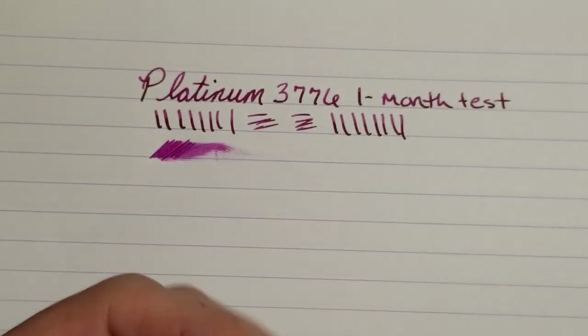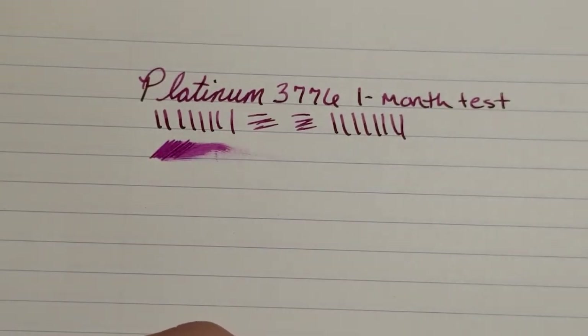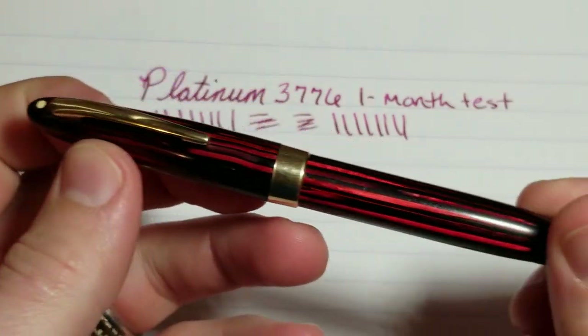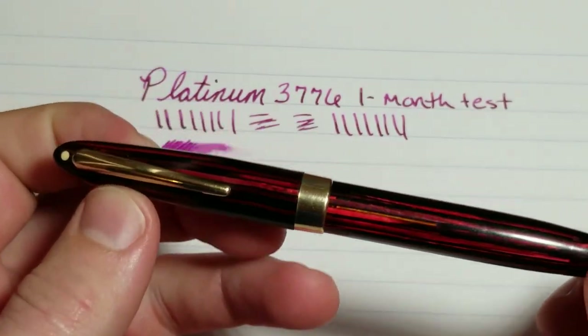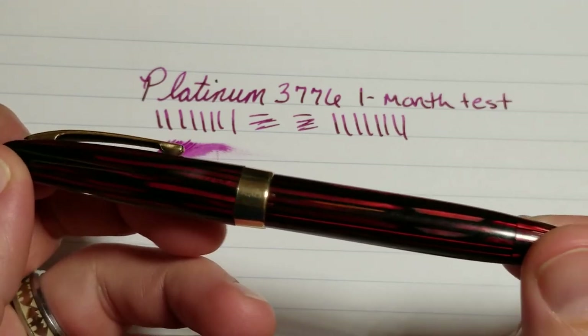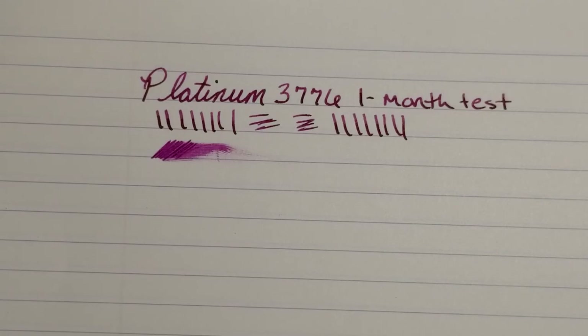For my next review, I have a pen I'm pretty excited about. I've been writing with it every single day since I got it and it's quickly become one of my favorites. I'm going to show it to you real quick — you guys can tell me what type of pen it is in the comments. There's also a little surprise or twist with this pen that I'll reveal during the review. I'll do a full review; it's a really cool pen with a filling mechanism I love.